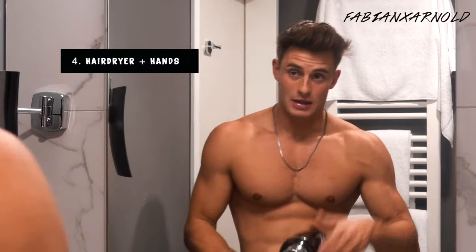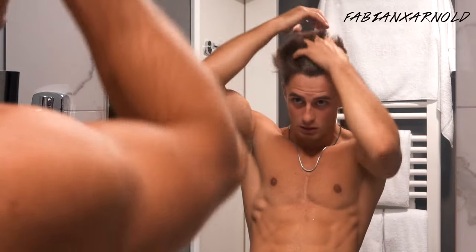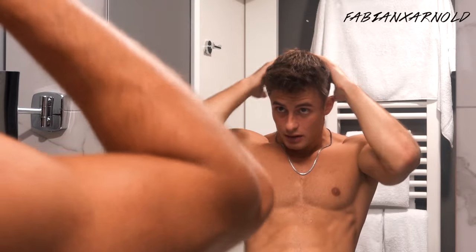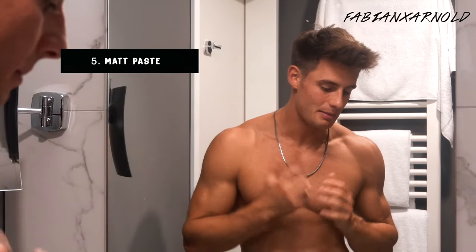I put away the brush and just use my hand to dry everything. Now everything is dry — you can already see the hair is kind of how I wanted it.